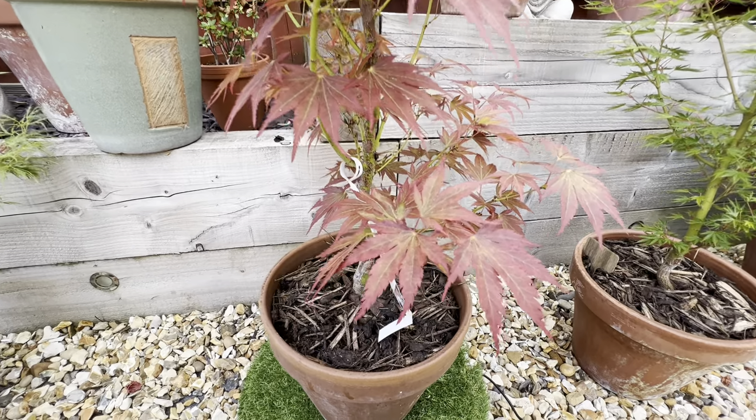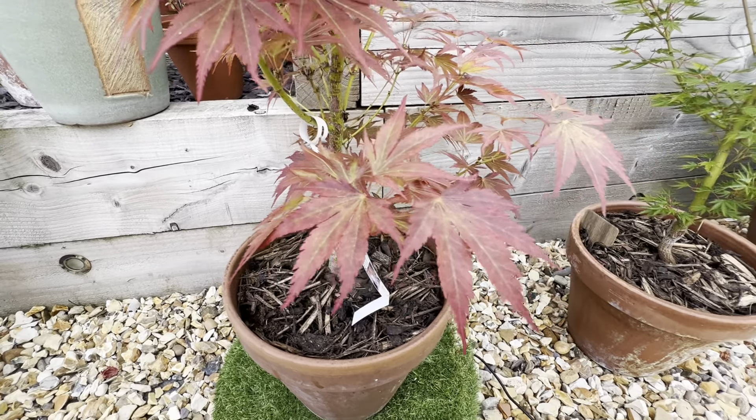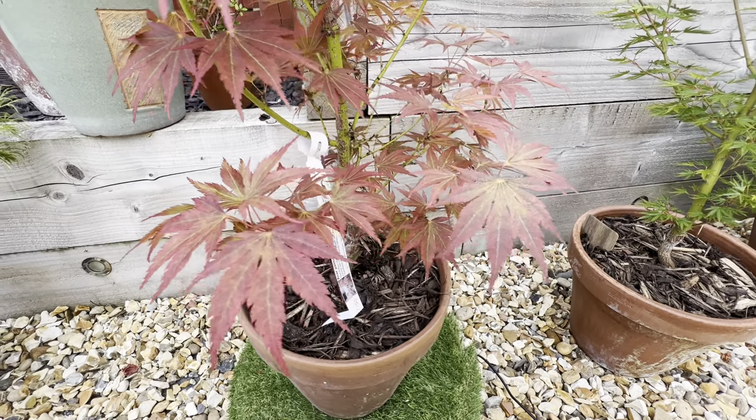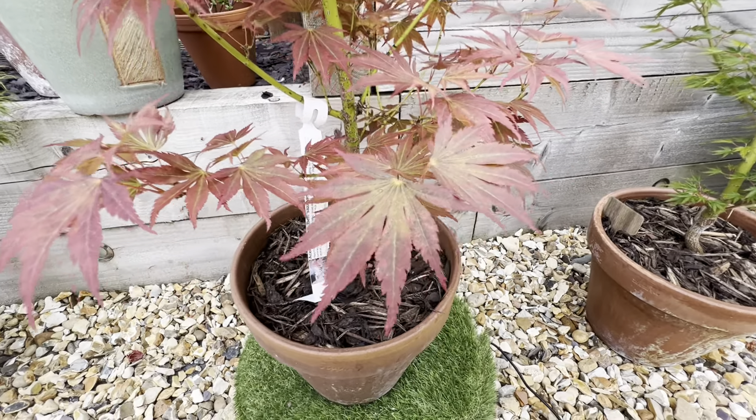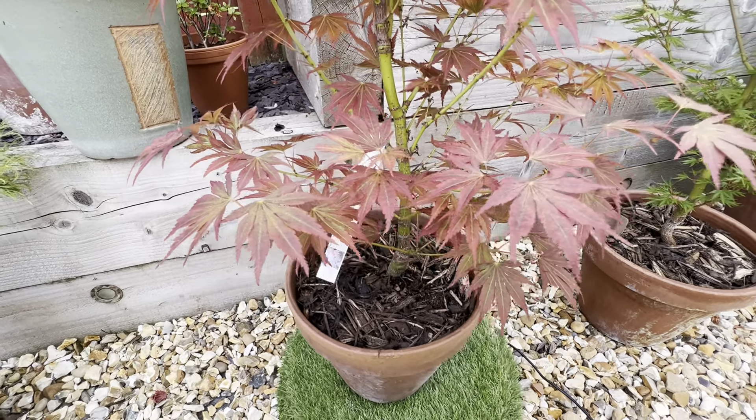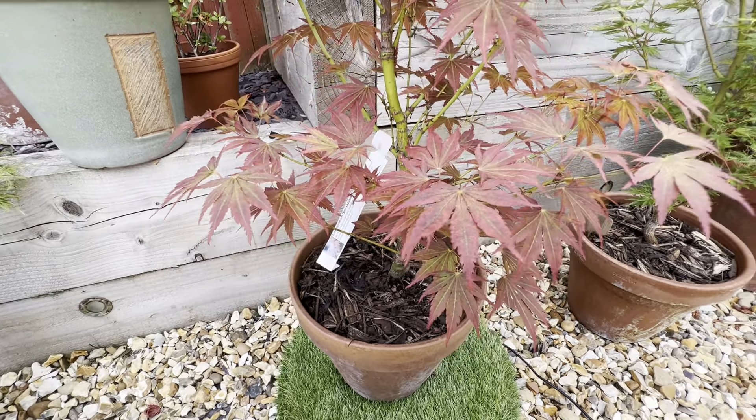It just shows the benefit of going to specialist nurseries if you have them where you live, because you can pick up some really interesting specimens, see them amongst all the others, and see what stands out. At the moment I've got quite a few, so I'm looking for something a little bit different. I love the very green stems as well, both on the older and new growth, which is lovely.